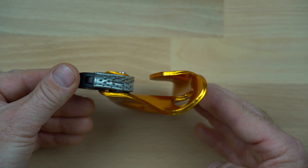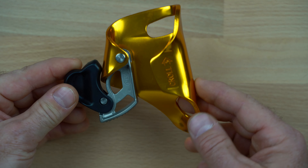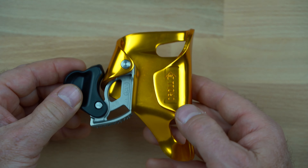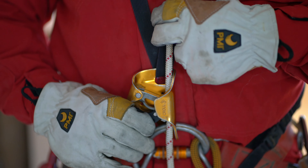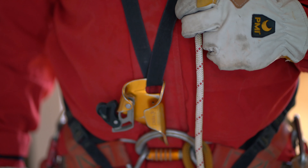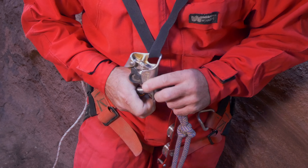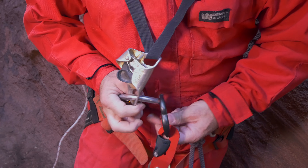The Kroll L is made of an anodized aluminum frame with a cast stainless steel cam that has a molded plastic safety release lever. The Kroll L is only available in a left-handed version that has a cam and a release lever that opens to the caver's right when attached to the seat harness.